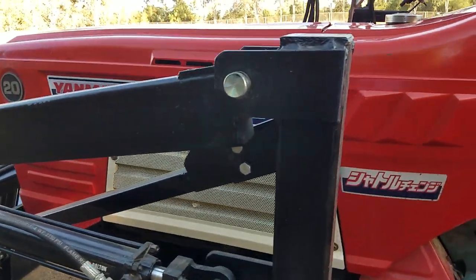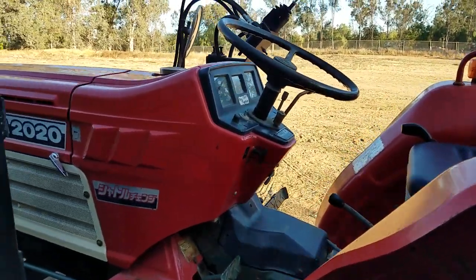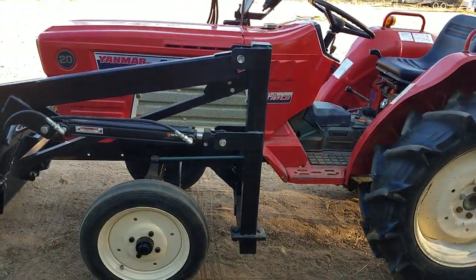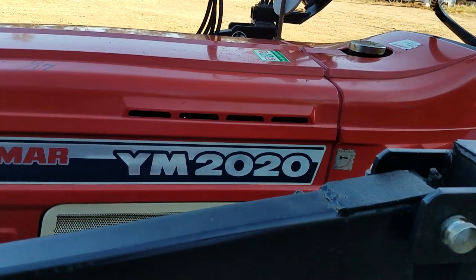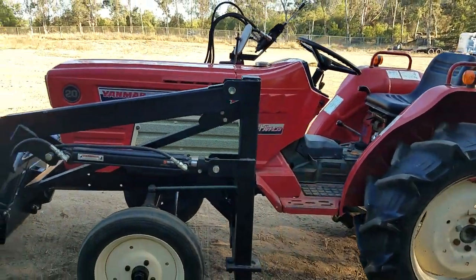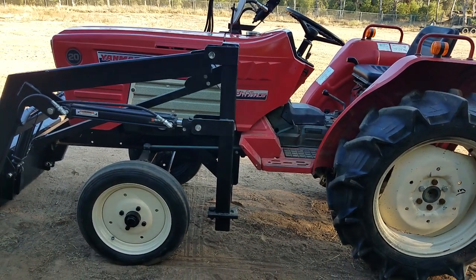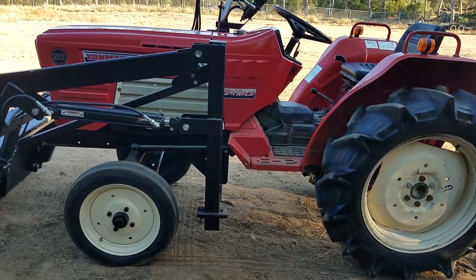Again, that's a brand new loader on it. It's got a three-point hitch and four-speed PTO. Again, Yanmar YM 2020, shuttle shift. If you want to see this tractor or any other tractors we have, you can go to our website or check us out on YouTube. Our website is toughtractors.com — T-O-U-G-H tractors dot com.